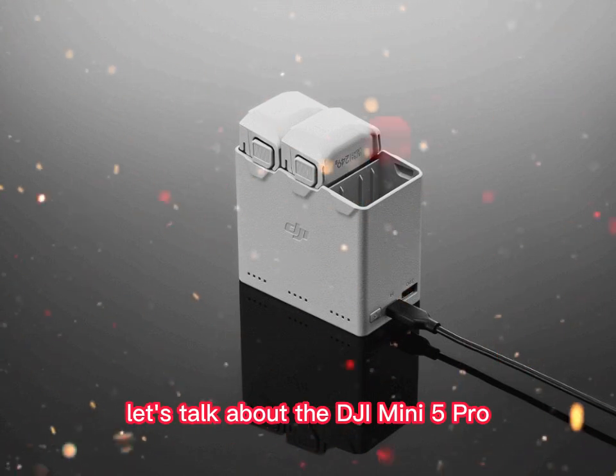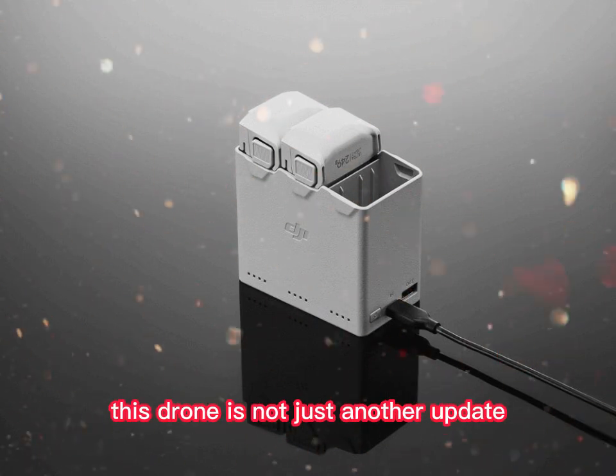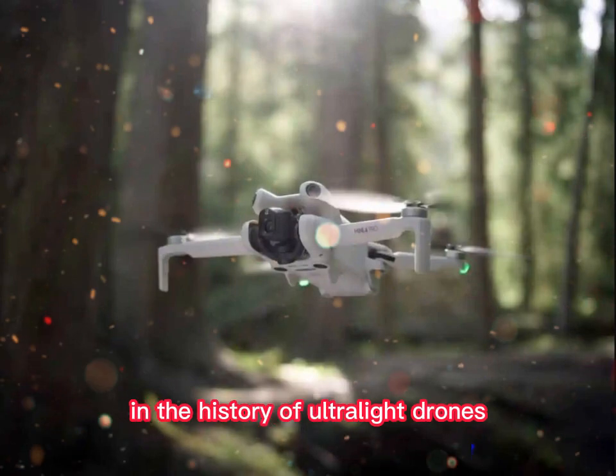Let's talk about the DJI Mini 5 Pro. This drone is not just another update. It's a leap — maybe the biggest leap in the history of ultralight drones.